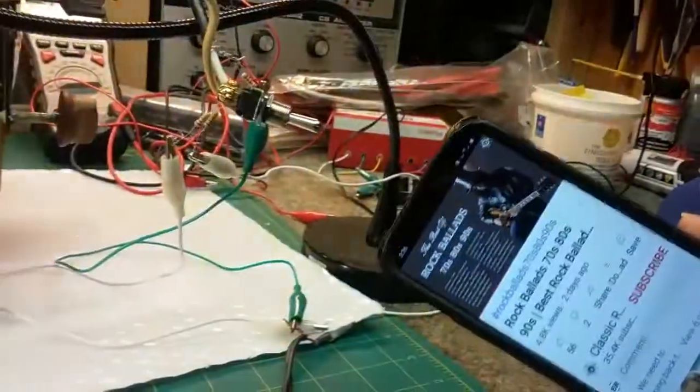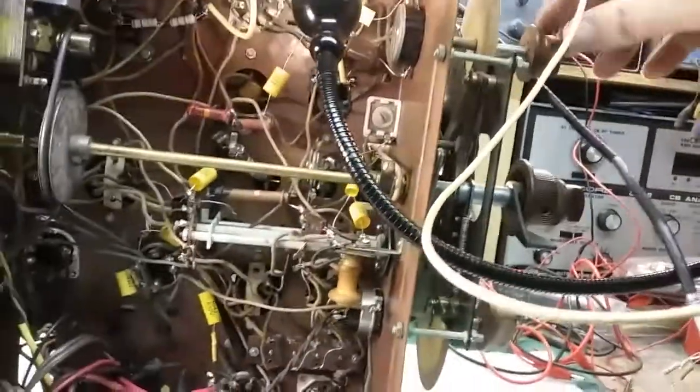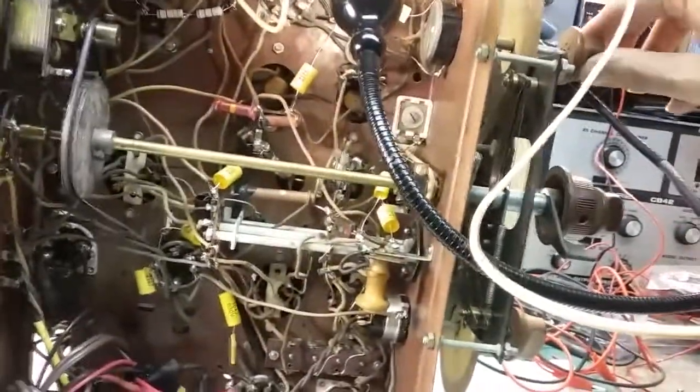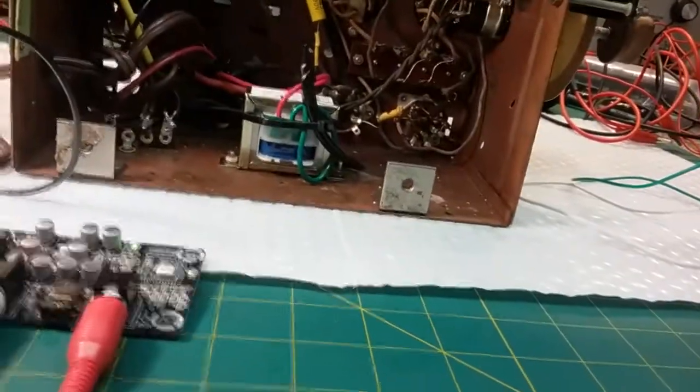That's my Bluetooth playing off my cell phone. I've got the volume both on the radio as well as the volume on the unit. We're using the switch mode power supply with the Bluetooth. Let me go ahead and shut this off.